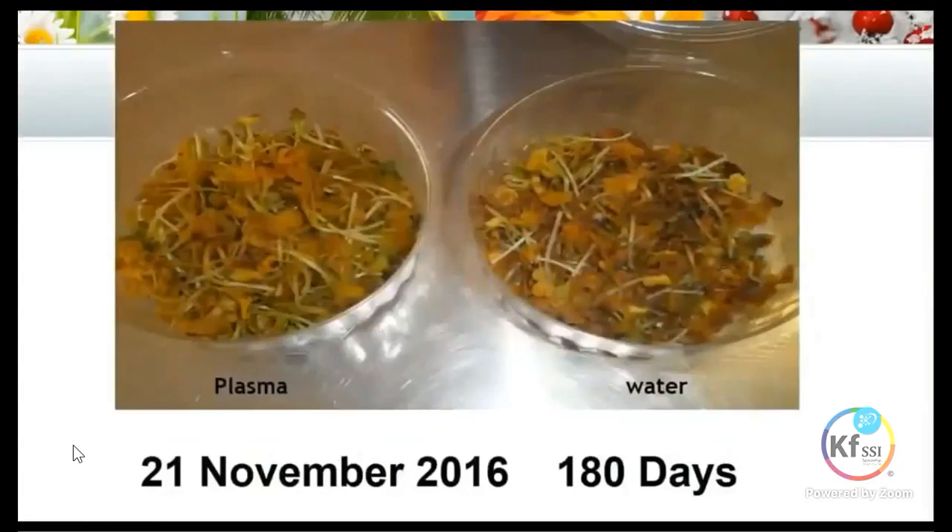Then we went all the way out to 180 days. Now we're starting to see some degradation and rotting of the micro-radish. But even when we opened it at this stage, there was just no smell of rotting — it was a vegetation smell, none of the real rotting smell one would generally get from radish.